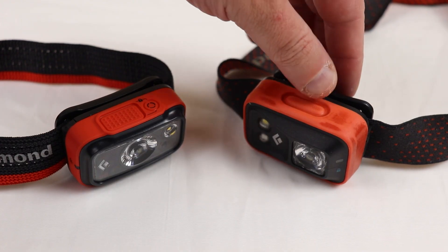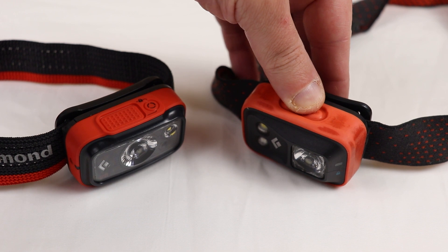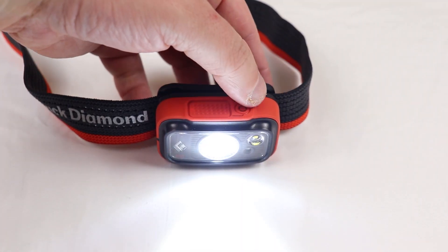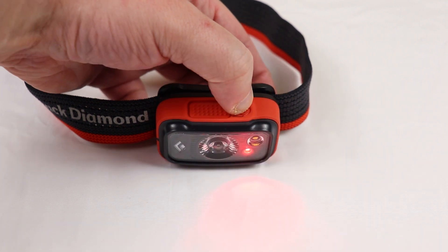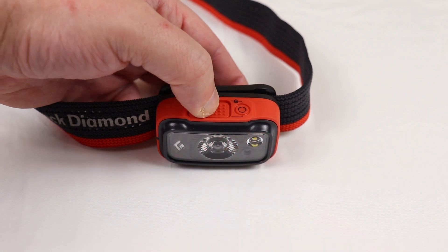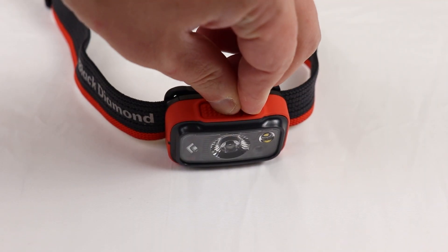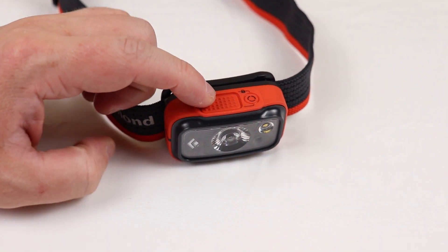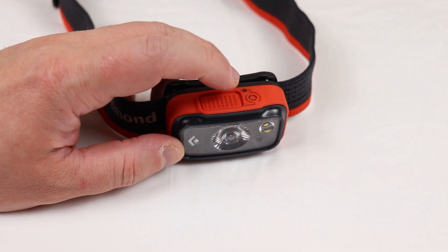The old Black Diamond Spot had one switch that cycled between modes and power, but the new one has a separate button for cycling through modes. This is excellent because you won't accidentally turn on the white light when just turning it on and off. Another great feature is a locking mode, so when you're traveling to a dark sky site you can lock it and it won't turn on accidentally in your bag. This headlamp comes in at around $40.